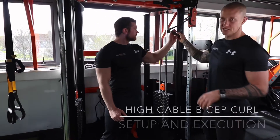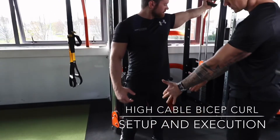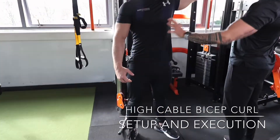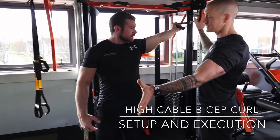We've got a high cable bicep curl, and the setup is the most important thing. Get your foot position in a more neutral stance. You've got that reached position — you're reaching for the cable, thinking through your lats and fully elongating that position.